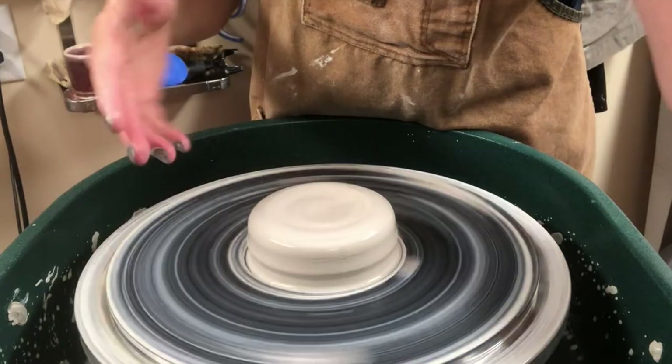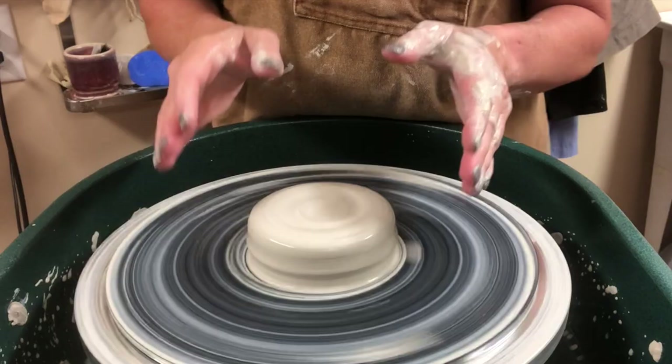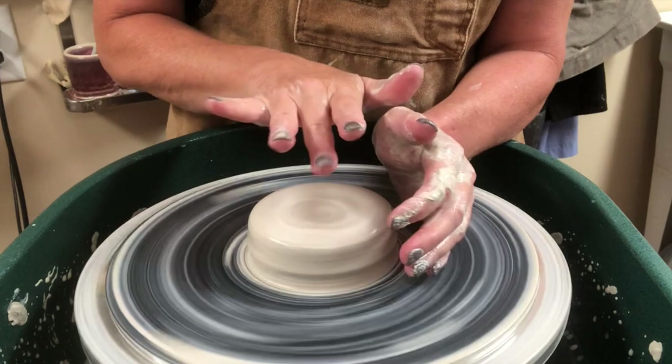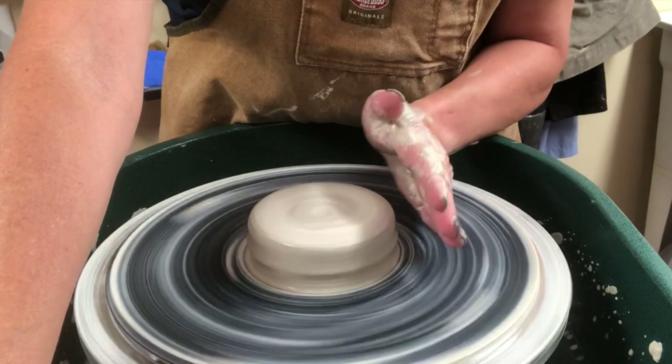Once your clay is fully centered, the next step is going to be dropping the middle. Different people do the dropping of the middle in different ways — you will find whatever works best for you, whatever way you're most comfortable with. I've seen some people take two thumbs in at the same time and open. When I first learned, I used my longest finger, my middle finger, and dropped it in. But this method I want to show, I find very helpful for beginners.